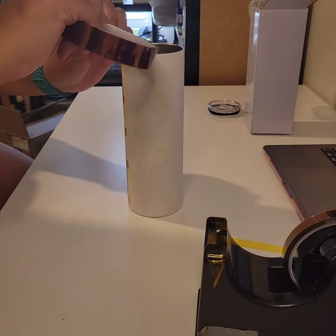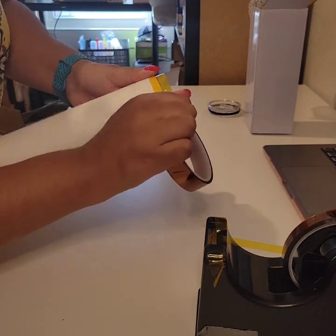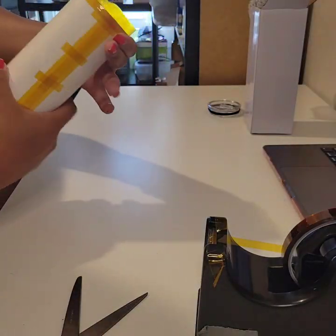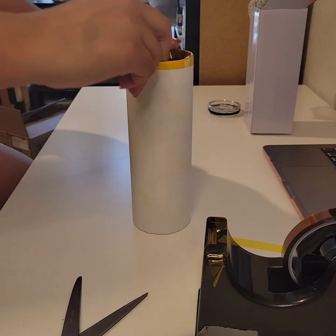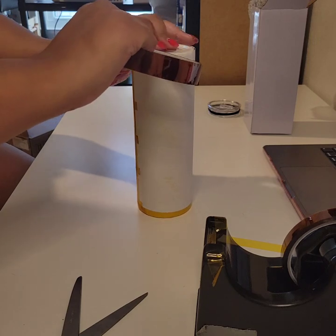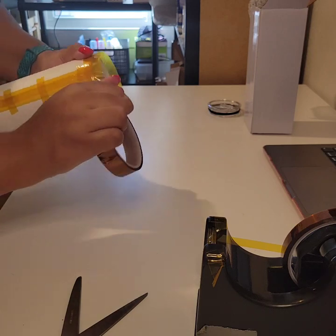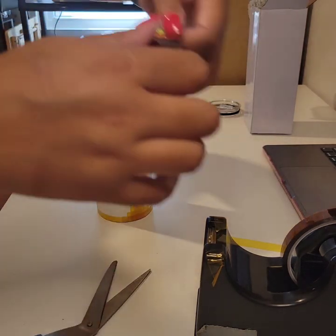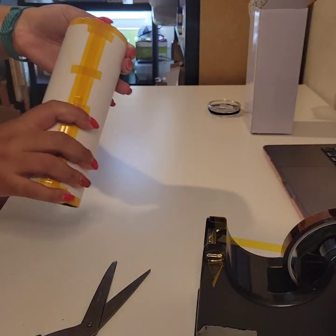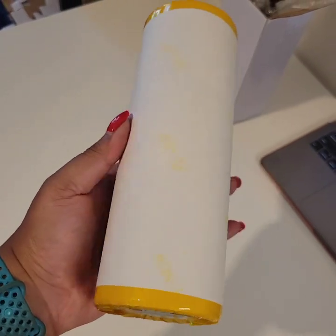Now we're going to tape the top and the bottom. Take that big tape and wrap it all the way around the top very tightly. I always start right at the seam with the tape — that way I know where the tape begins and ends, and it makes it easier when I'm taking the tape off while it's hot. Make sure that tape's tight, put all the excess inside the cup, flip it over and do that same thing to the other side. You want to make sure your top and bottoms are tight so that when it comes out, you don't have any white marks, discoloration, or fading at your edges. That cup is perfectly taped.